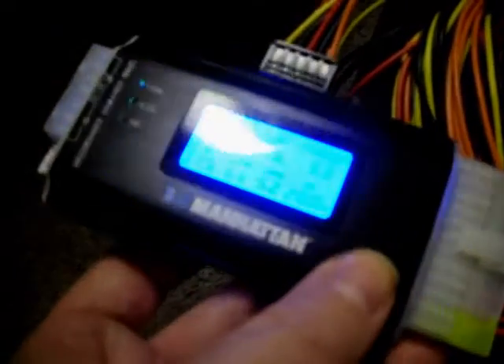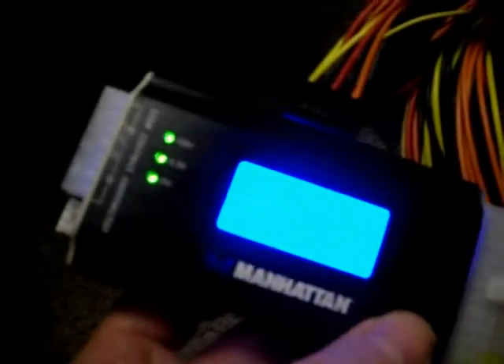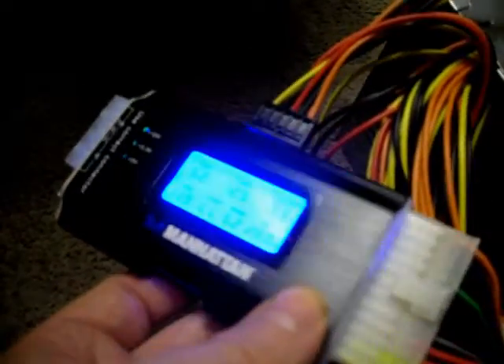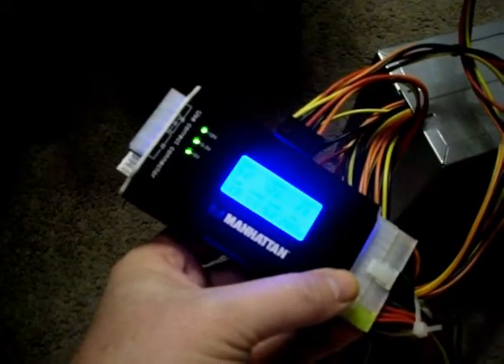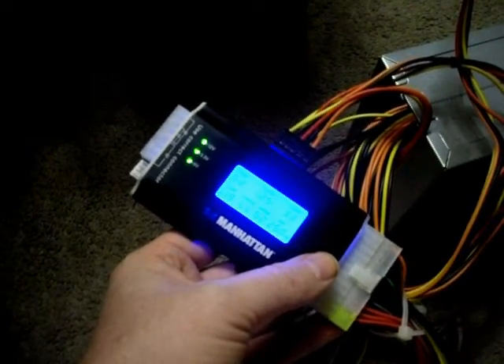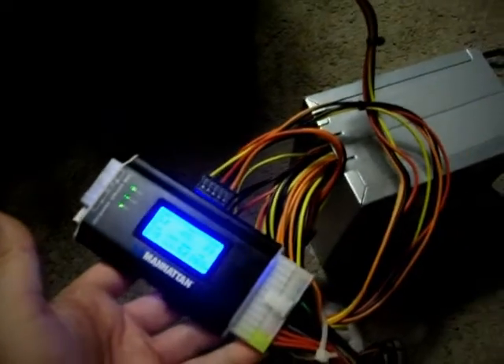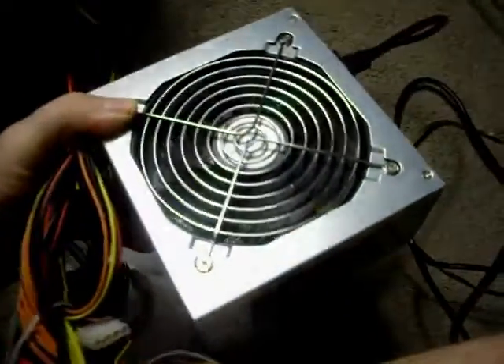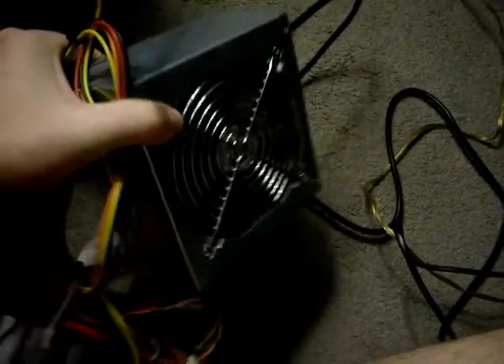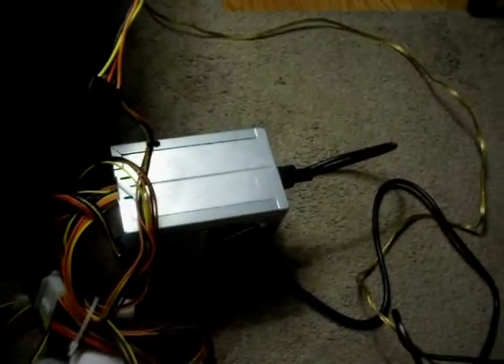That's how to properly use this power supply tester. It's very easy as long as you follow directions and you don't freak out if you got it connected wrong and think your power supply is bad. Obviously this is a good power supply — I just don't have it connected all the way, and that's why it's beeping. Hopefully this helps somebody out that does computer work or wants to test their own power supply. It is important that you use a good power supply. When I build computers I never trust name brands I've never heard of. I always go with top brands like Thermaltake and Corsair.